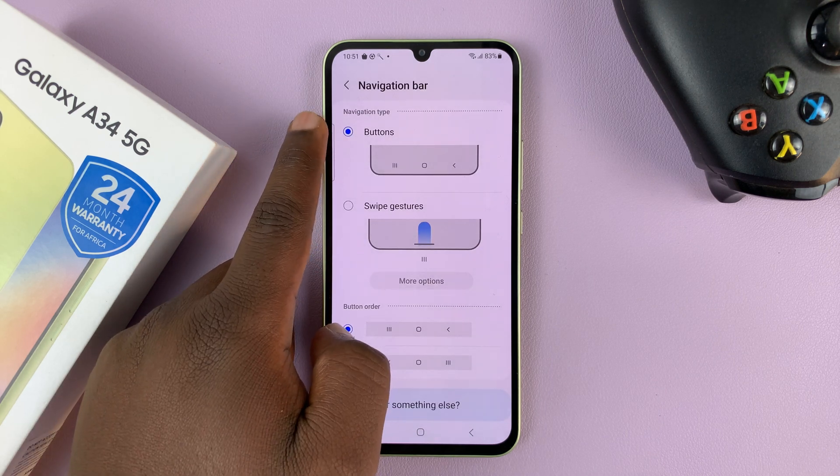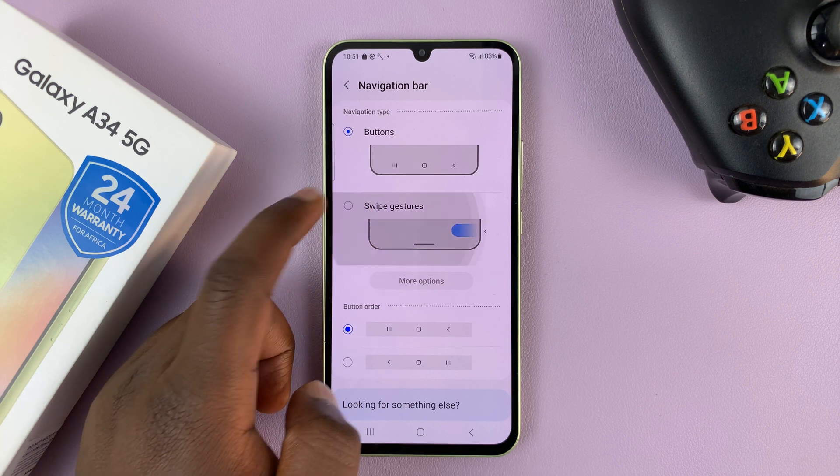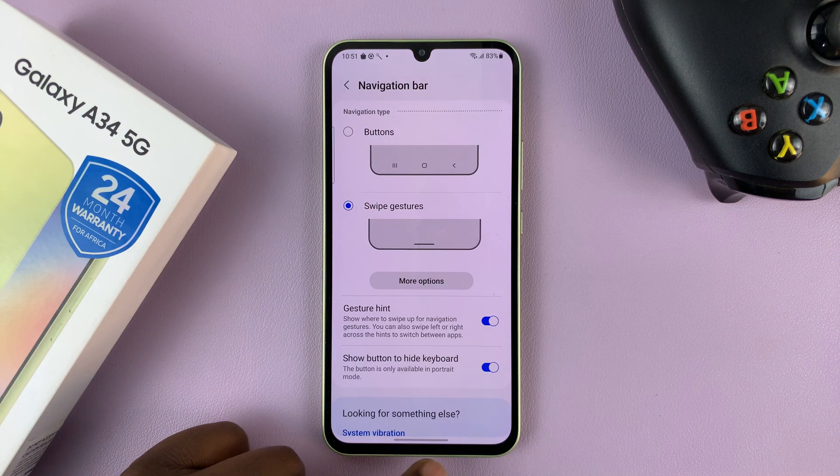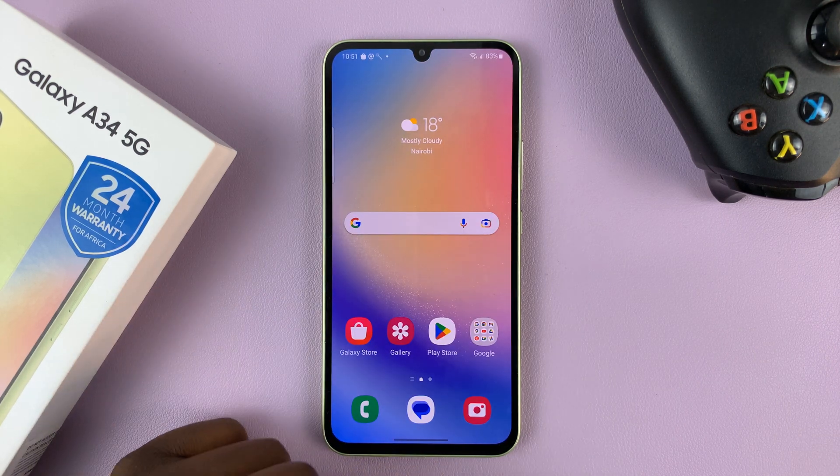You can see the buttons are currently selected. Choose Swipe Gestures, and once you do, those buttons will disappear. From now on, you'll be using gestures to navigate around your Galaxy A34.